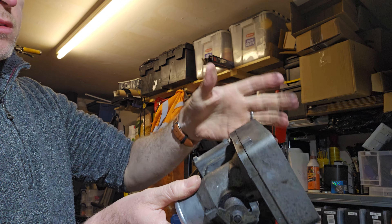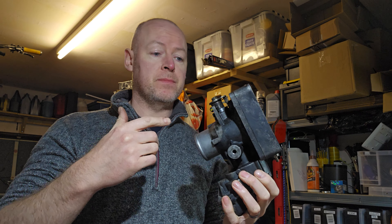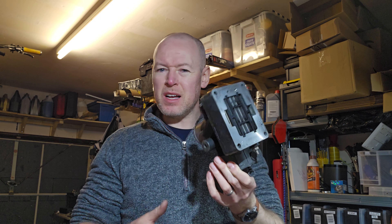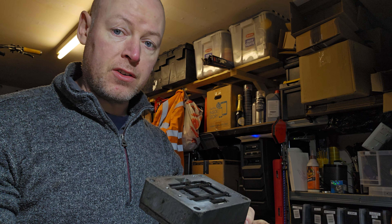I'm going to strip this down a little bit — just chuck it in the vice and strip it down. I've seen some very expensive machined CNC replacements for it, but they're all in Australia and they're very expensive. So what I'm going to do is take this spare one from my old dead engine. I just want to see if I can remove the metal blockages here and turn this into an intake heater delete.